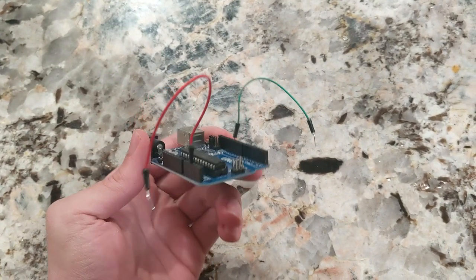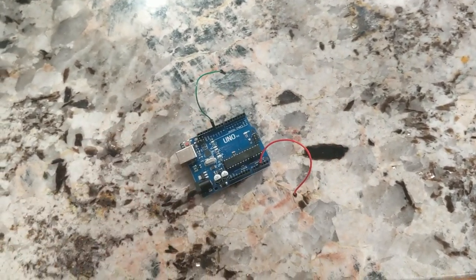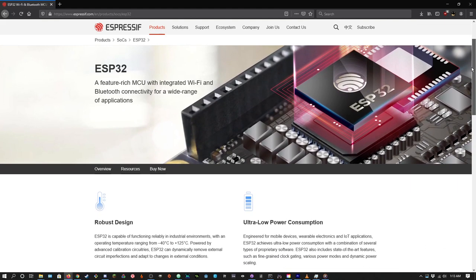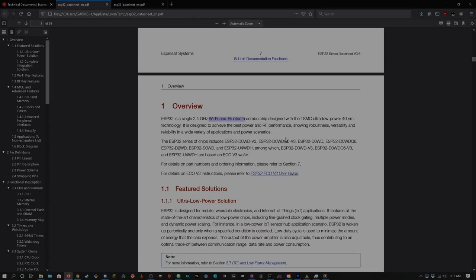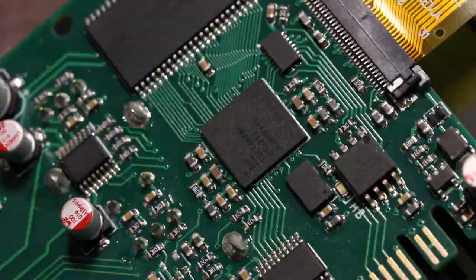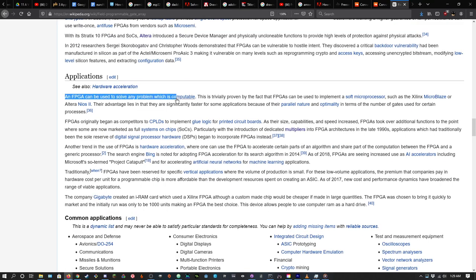The Arduino boards are a very popular example. Unfortunately, an Arduino just isn't powerful enough. Another popular choice is the ESP32 microcontroller — it certainly has the power, but isn't quite as flexible as I'd like, and I wouldn't need its integrated Wi-Fi or Bluetooth. But there is another option: an FPGA. An FPGA is not a microcontroller — it's not even a processor. Instead, it's whatever you want it to be.